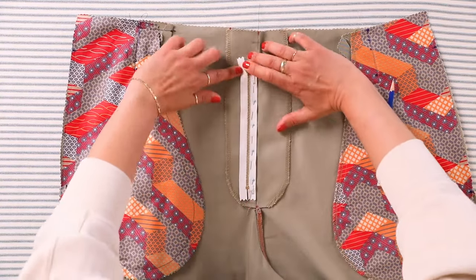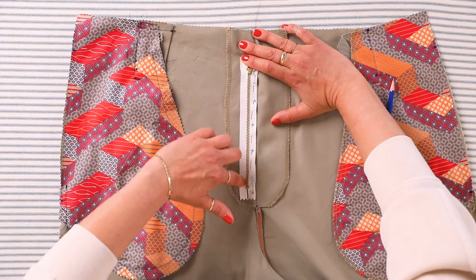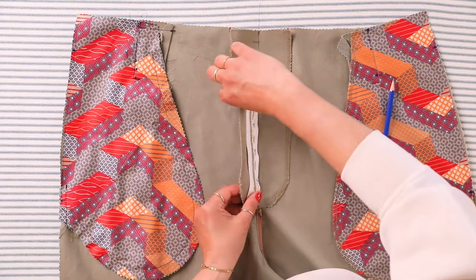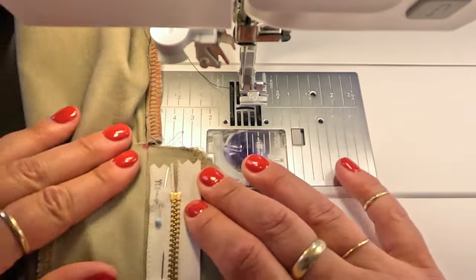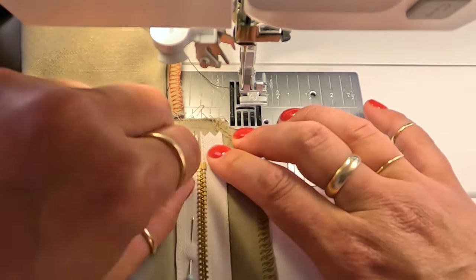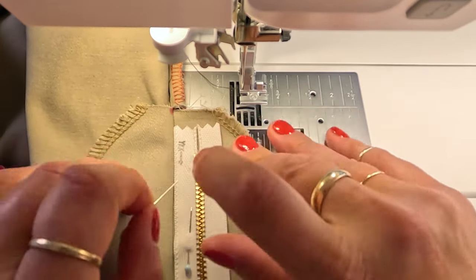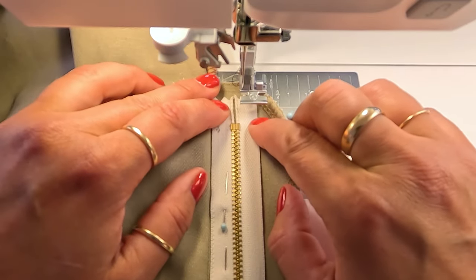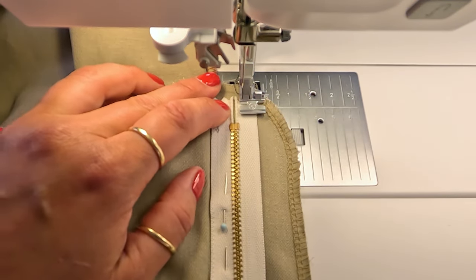Now we want to stitch as close as we can along the line of the zipper, just through the fly extension. We're going to be sewing the zipper to the left fly extension and only the fly extension. At the machine, I want everything to lie flat. I can see I want to push that zipper over just slightly. I've got my zipper foot on and we're going to sew as close as we can to the teeth.